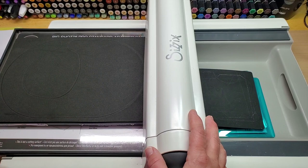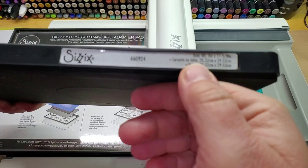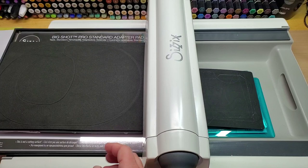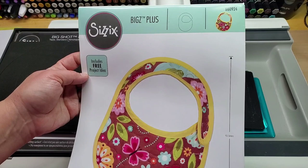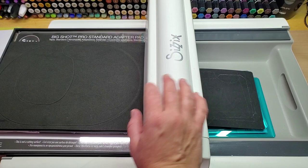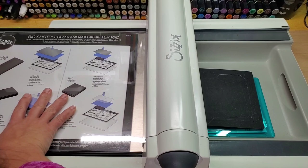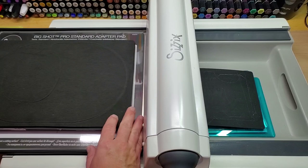This die I ended up getting is called the 660924 - a baby bib, eight and a half by eleven and five-eighths inch. I got this off Amazon, wasn't very much, maybe 10 or 15 dollars. It comes in a clear plastic container that holds and stores it, which is pretty nice. I'm going to use the tray that comes with the Sizzix machine, my standard plate adapter, and a bottom cutting plate - the clear plate on the bottom.